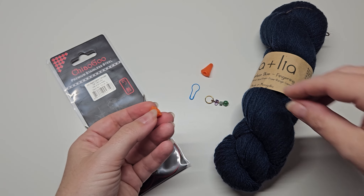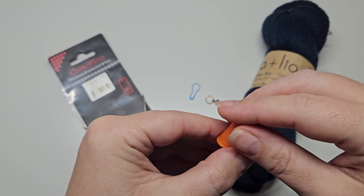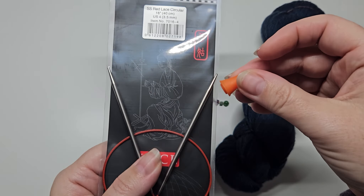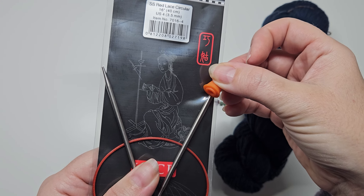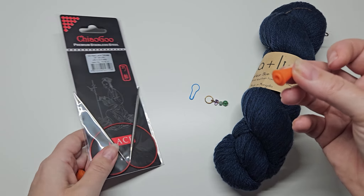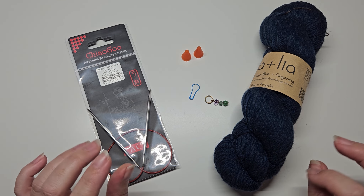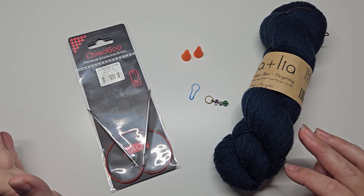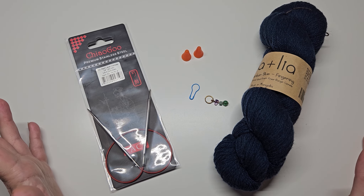Another thing I would highly recommend, especially when you're first knitting in the round, is needle stoppers. They just go on the end of your needles when you're putting your knitting away for the day and stop any stitches falling off. It's quite common when you're first learning to knit that you end up dropping stitches off your needles. This will stop you getting into a mess when you come back to discover that 10 stitches have fallen off.